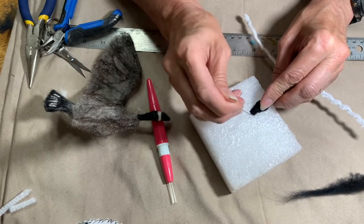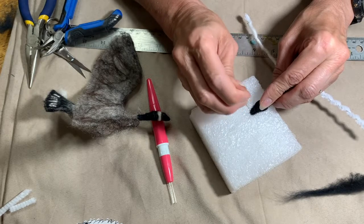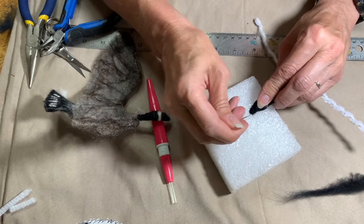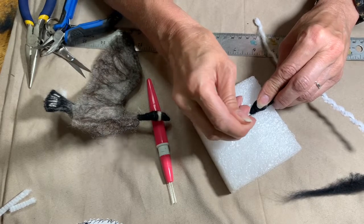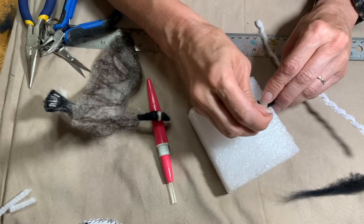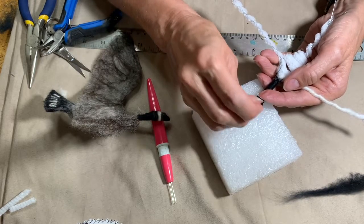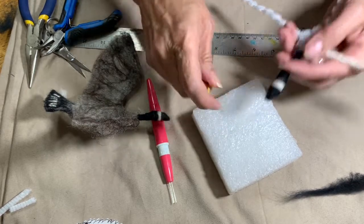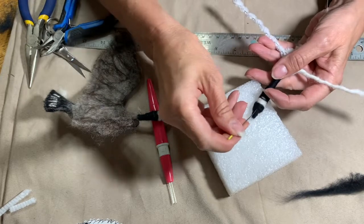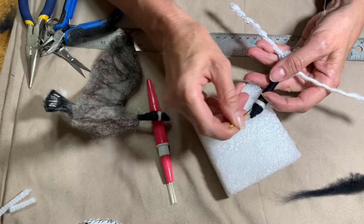If you use beeswax, this would be a good time to do it. There are quite a few good videos on using beeswax to make a nice smooth shape. A lot of people use them for the paws, and any kind of hard parts — maybe if you're doing feet on a bird, it works really good.